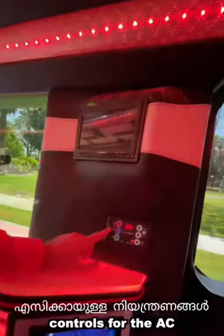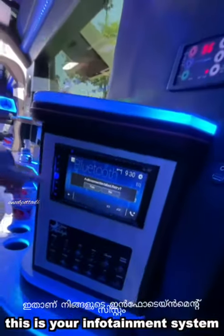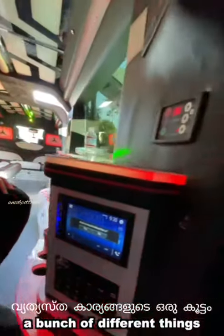Here are the controls for the AC, and this is your infotainment system, along with all the different switches. You can control your lasers, your radios, your TVs — a bunch of different things.